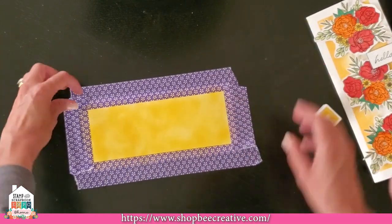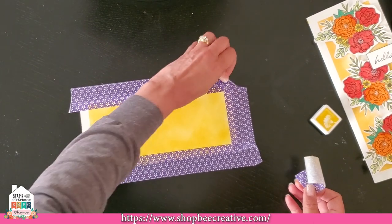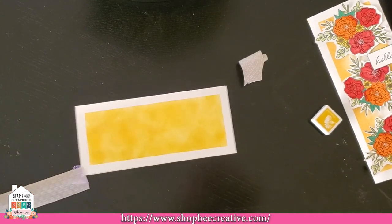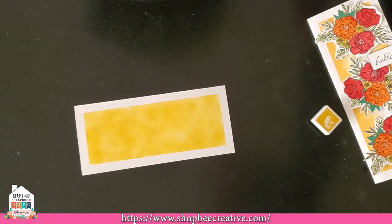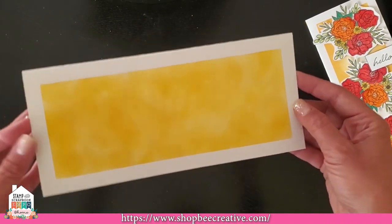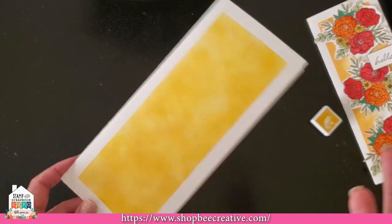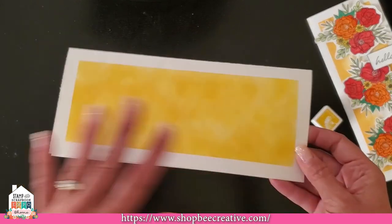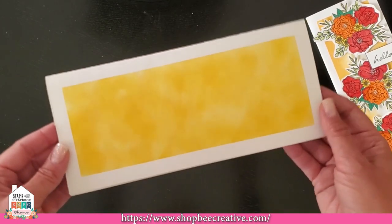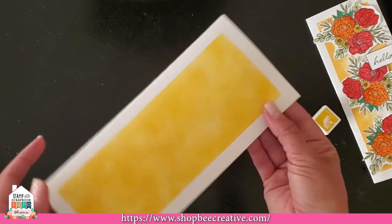Let's peel the tape and see how we did. Look at that — it peels like butter with no issues at all! It's not ripping anything. I love this tape — it's phenomenal. I've got my lovely border that looks like I mounted a piece of cardstock on top, but it's just ink. This minimizes how much cardstock I'm using too, which is a money saver. You can do diagonal stripes, all kinds of fun things by masking and adding inks or markers to create fun backgrounds.